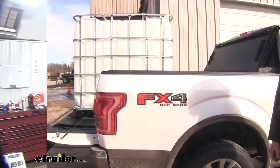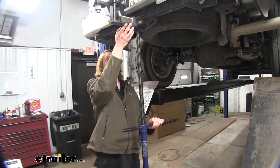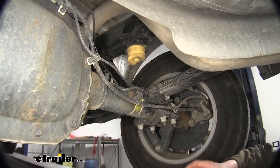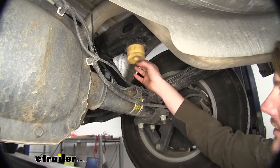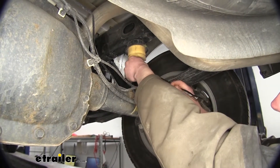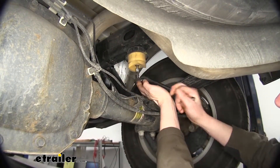Before you begin your installation, you may want to lift up the body of your truck to give you a little more room between your axle and your frame. We're using a steeple jack to screw up the back to put a little bit of pressure on it to help give us that extra clearance. That'll make the installation much easier. We'll begin our installation under the rear of the vehicle, just above the rear axle. We're on our passenger side here, and we're going to remove the jounce bumper. Everything we're doing here, we're going to be doing on the driver's side as well.